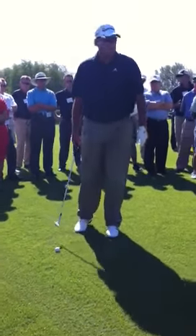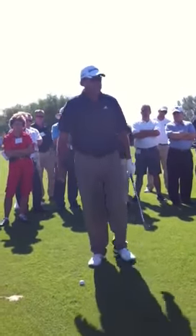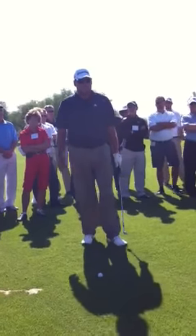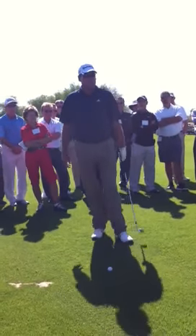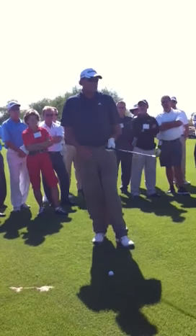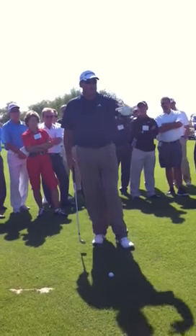I like to strengthen my grip, particularly my left hand. I'll strengthen my left hand and just stay real stable with the face and take the face down the line towards my target. And with a stronger grip, I'm going to get a lower ball flight.